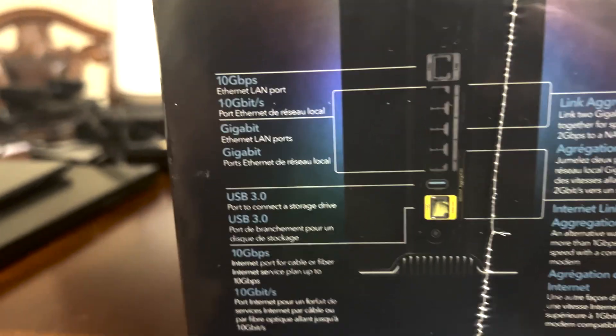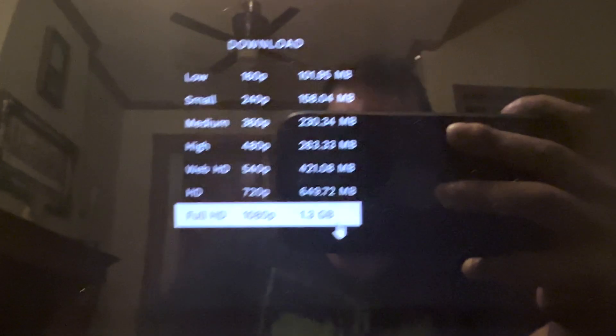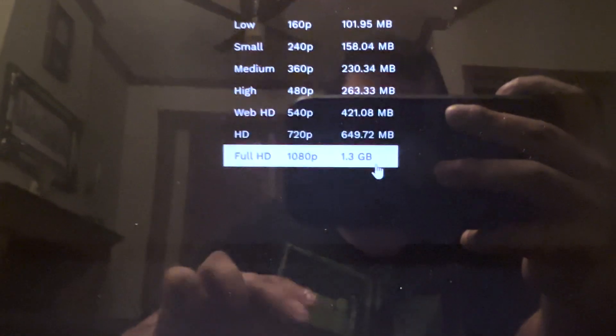Okay, now we're going to test some WiFi speed. Here is the Nighthawk router — you can see the 10Gb WAN port and all the other LAN ports. Very disappointed with the port options for a $900 Canadian dollar router. Now we're going to open everything up and start the speed test.